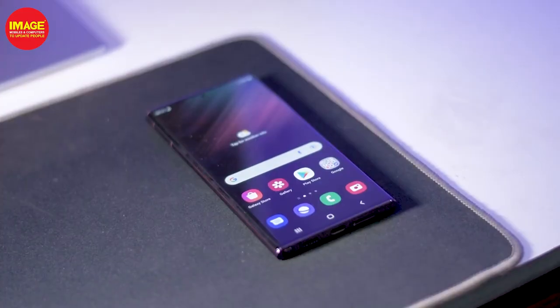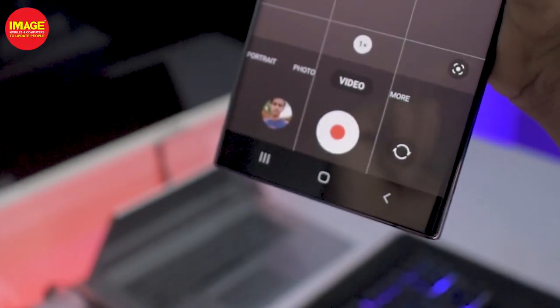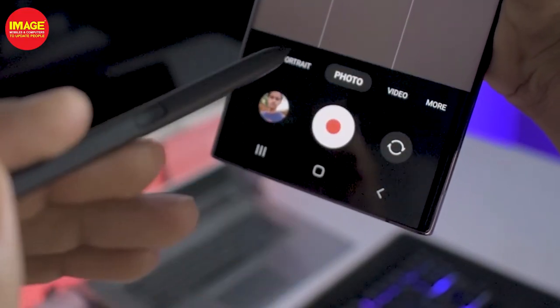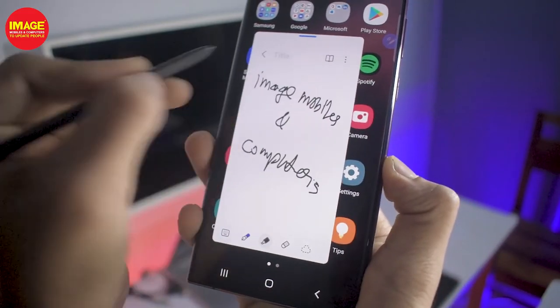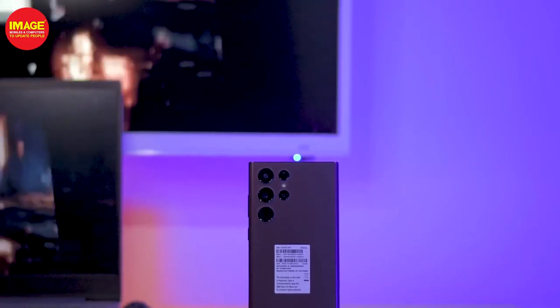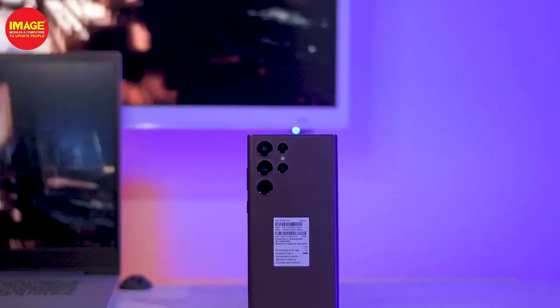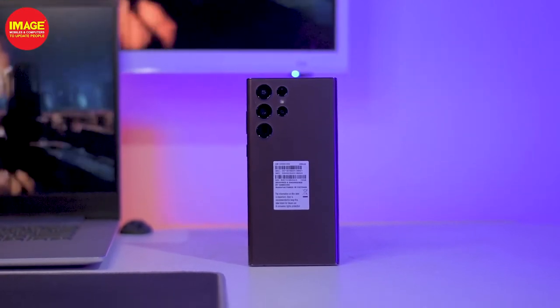We have S Pen gestures, camera options, and back camera control using gestures. That's why this is a fully packed Android phone. With the Samsung Galaxy S22 Ultra, you don't even need to use your computer.